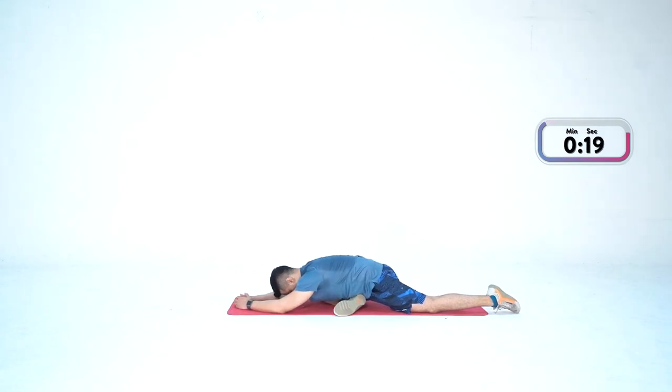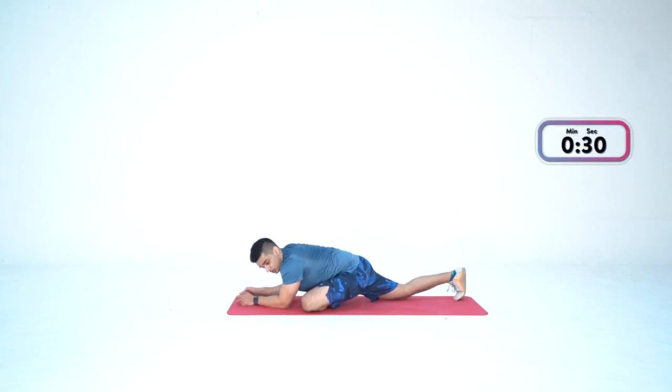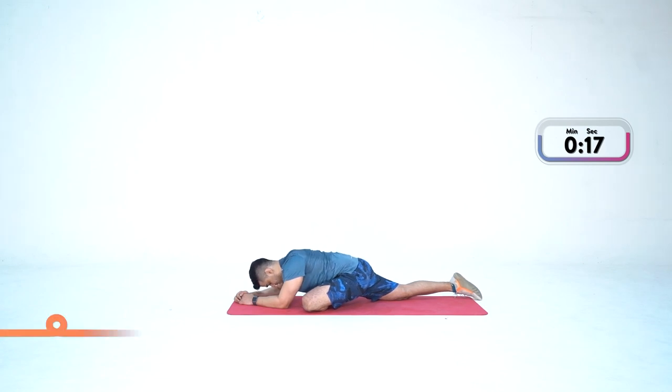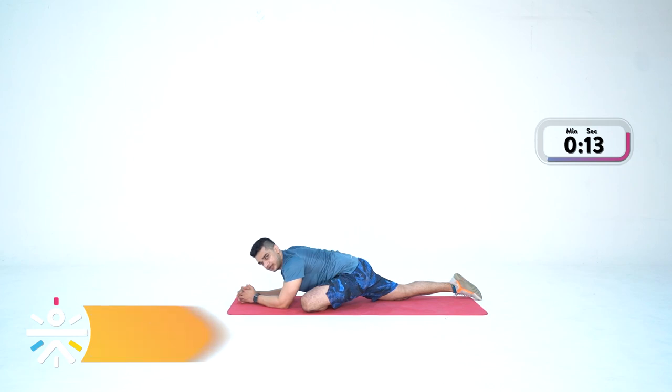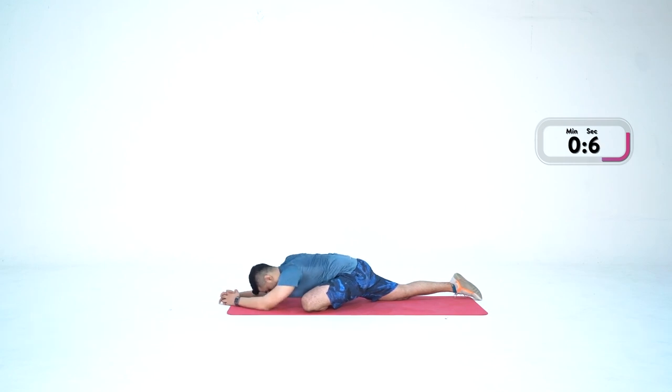Stay there — and done. Same thing the other side — left leg forward in high plank, go down. You might notice that one side is tighter than the other — same thing here: I can feel that my left-side glutes are tight and need more stretching. Push it a bit more. It's very normal that one side is tighter — identify it and spend more time there. Stay there — 30 seconds. Three, two, one — done.